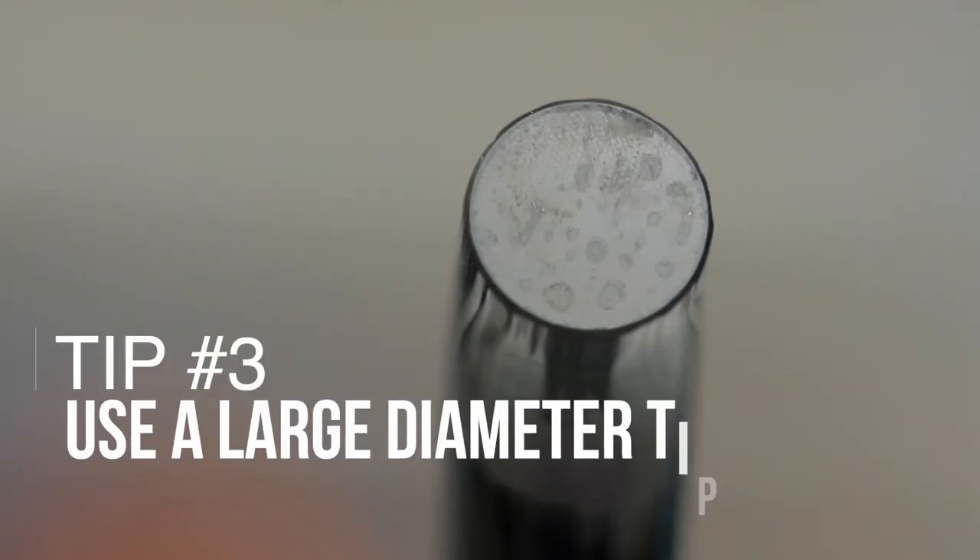Tip number three: use a curing light that has a large diameter light tip — something greater than 10 millimeters. If your tip is less than 10 millimeters, you're going to take longer to cure restorations, especially larger ones. You'll have to do multiple overlapping cures to ensure complete cure throughout the entire restoration. Even with a high output curing light, a small tip diameter still requires overlapping exposures.